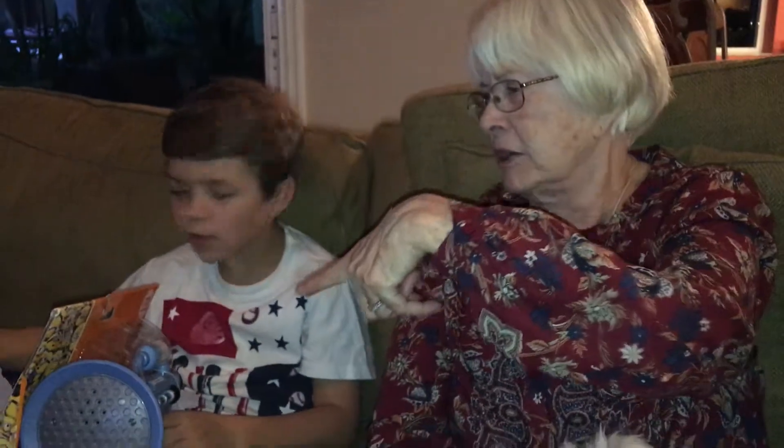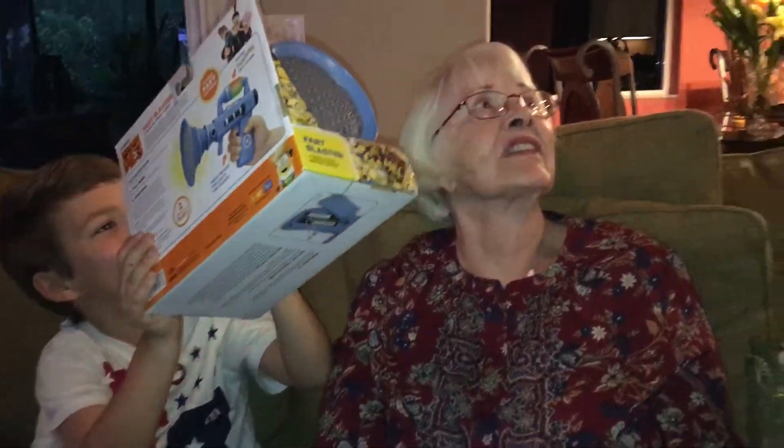Hey, Uncle John, look what he's got here. Show him. Gigi, I know. Fart foam. Fart foam.